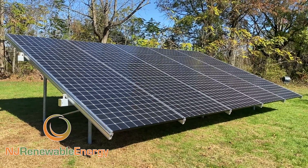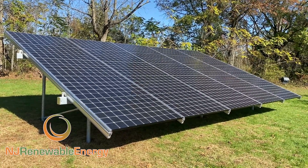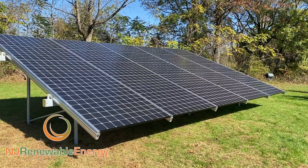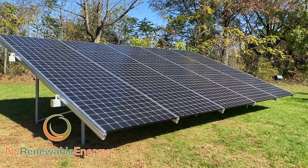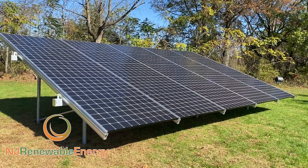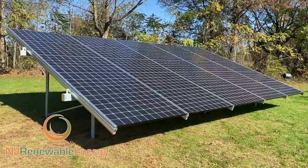This is a little one. It's 25 modules — 5 high by 5 wide. I think it's an 8.25 kilowatt system. It's the LG 330-watt Neon Ace module. This is an Enphase system.